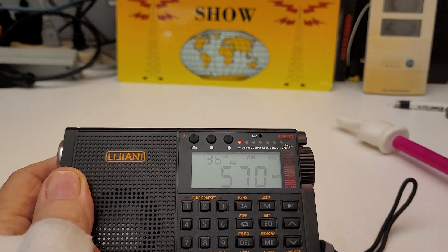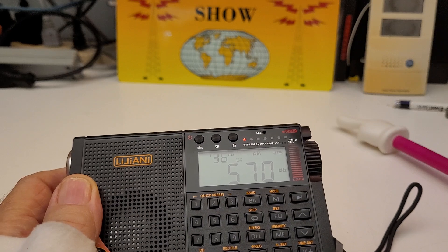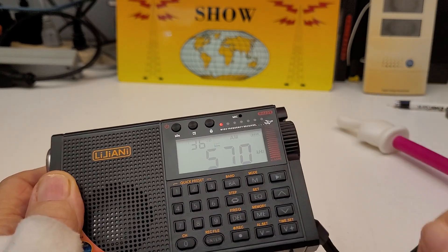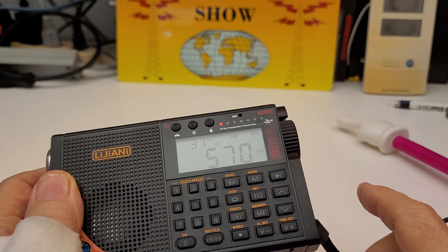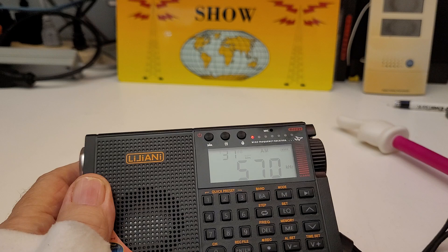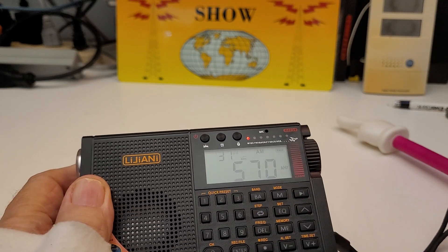It has a mic input for recording. I can't believe all this stuff. Tuning here, or tuning using the up-down buttons. ATS, like I said. I think you can direct tune — it's got a keypad so you can direct tune.